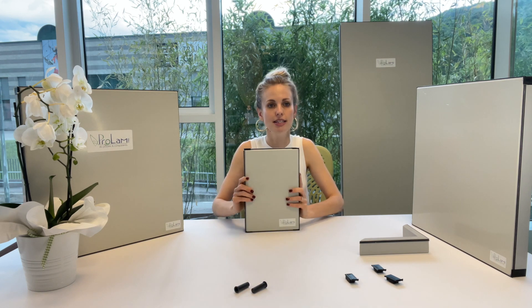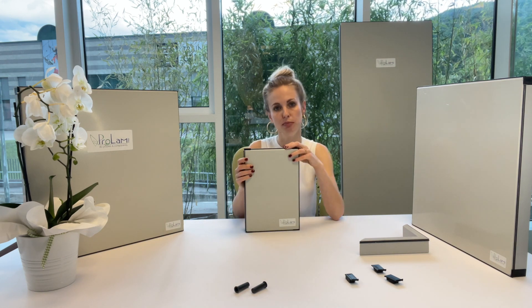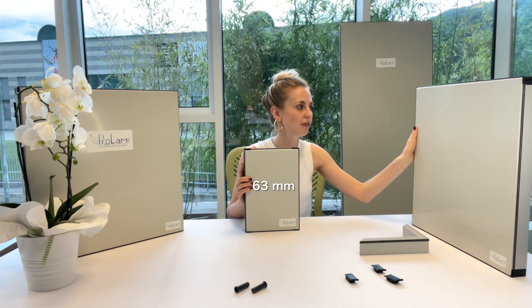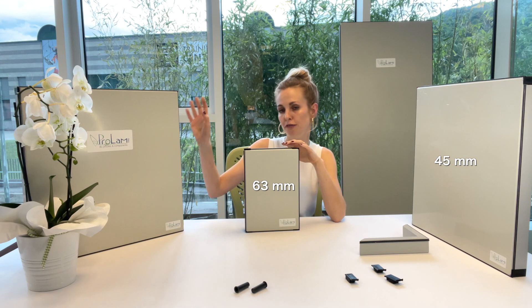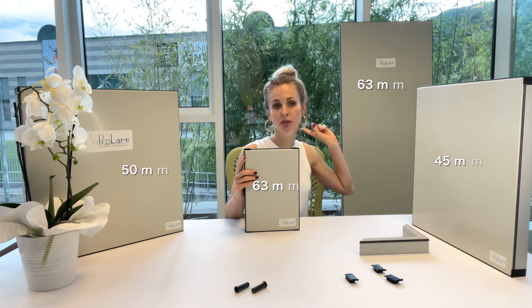Here in my hands you see double wall, 45 plus 18 millimeters, so 63 millimeters. Here you can see flat 45 and 50 millimeters, and over there 63 double step.